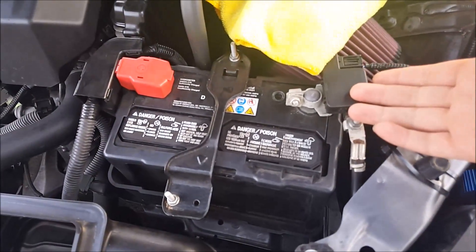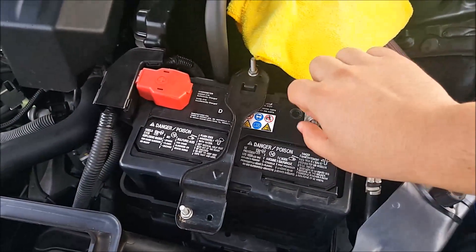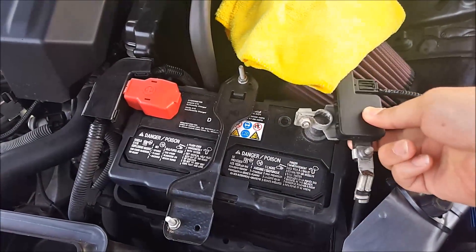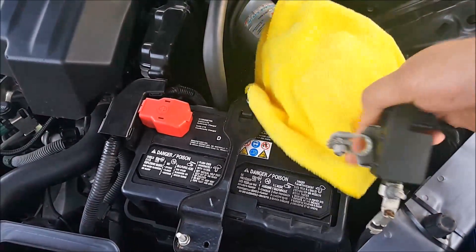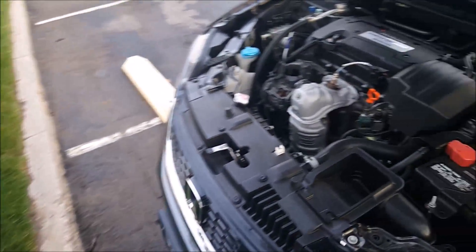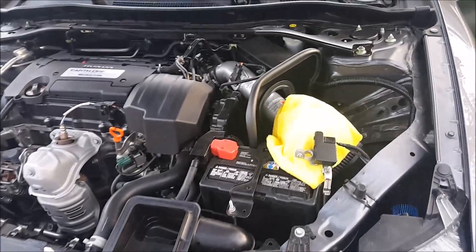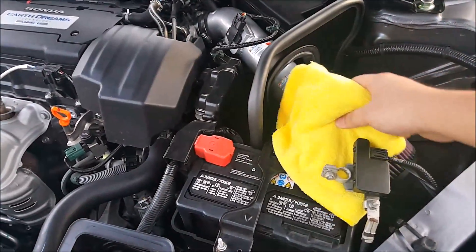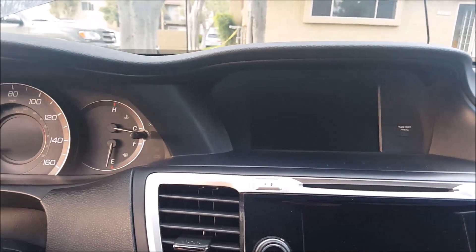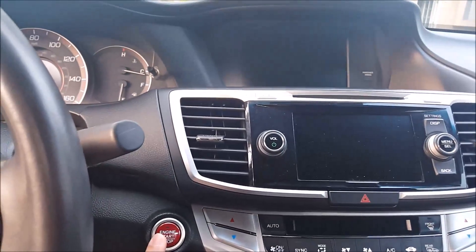So first, I'm going to go ahead and pretend I disconnected the battery. I already loosened this nut so it's easy to remove — like so. And I'm going to wait 30 seconds or so and connect it back on. Let's go ahead and put it back on. And then I'm going to go ahead and turn on my vehicle.